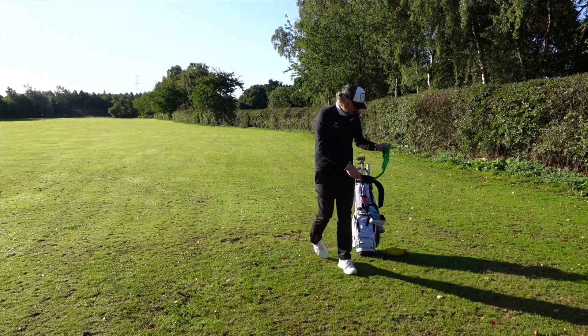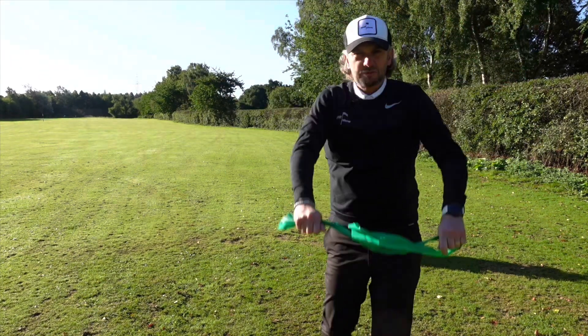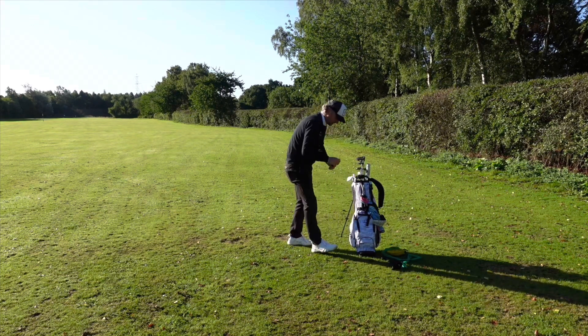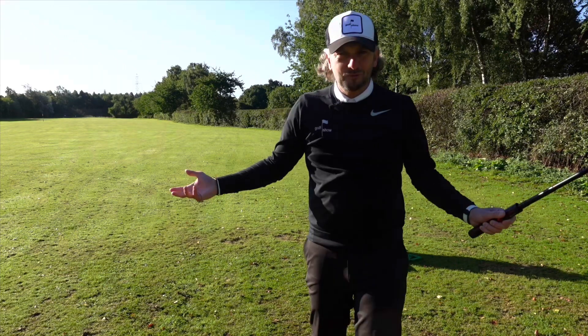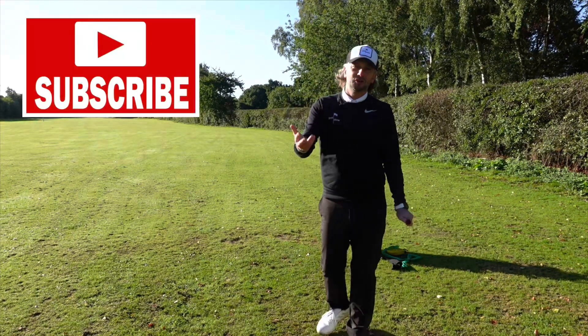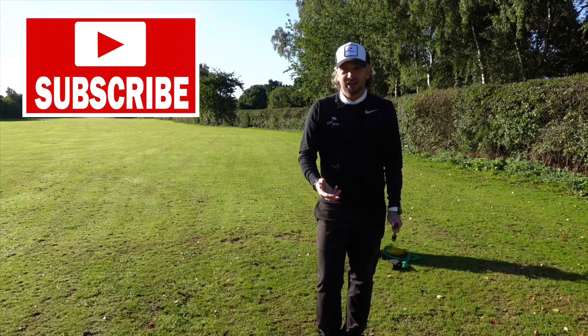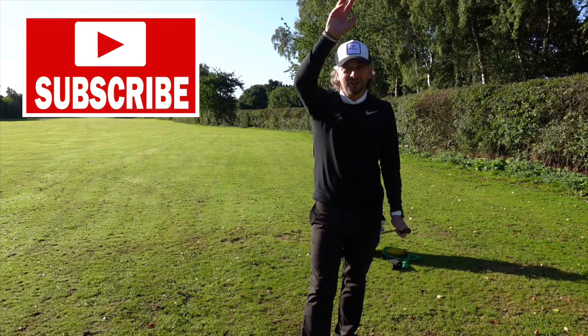I've got some resistance bands for warming up these old bones before the first tee. And last but not least, I've got my tripod and selfie stick — because this is YouTube, right? I really hope you enjoyed that what's-in-the-bag. It was interesting to make some changes throughout the course of this year. I'm really happy with the setup of the bag now. If you did enjoy it, give us a like and we'll see you next time on The Golf Show.